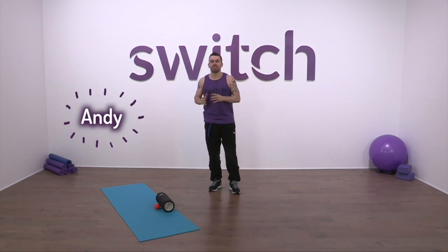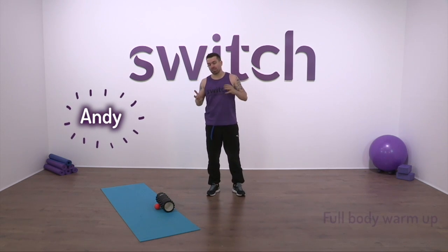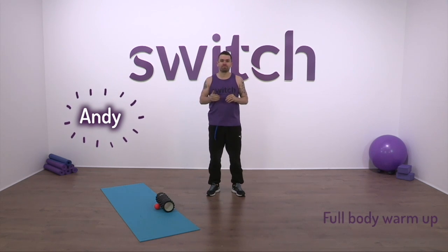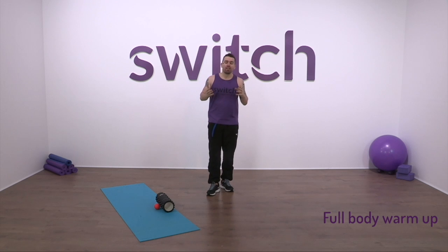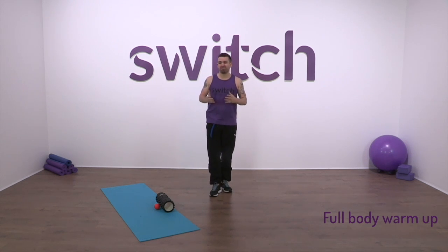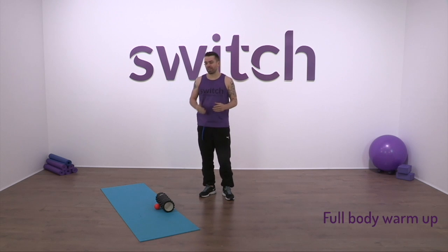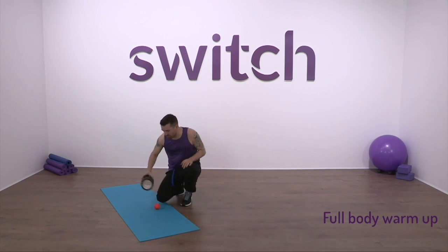Hi guys, welcome to Switch. My name's Andy. Today I'm just going to go through a generic warm-up that you can stick in front of any kind of workout that you're going to do. It's going to involve some foam rolling, some mobility drills, and maybe get the temperature going a little bit. It takes about 10 minutes — something you definitely should put in front of every workout. So to start off with, I'm going to show you some foam rolling movements.